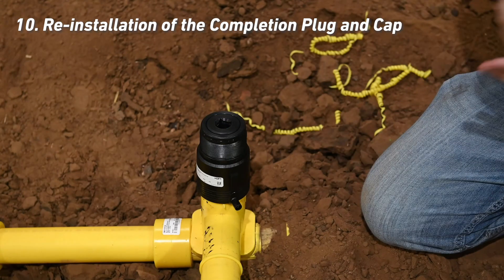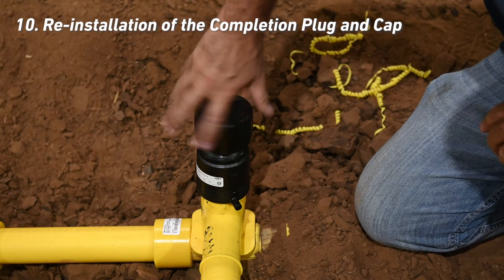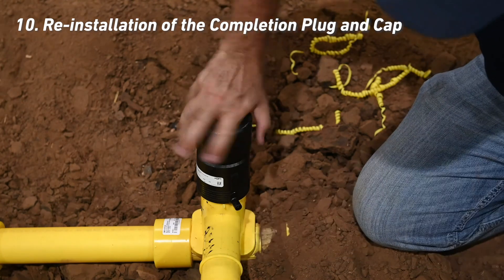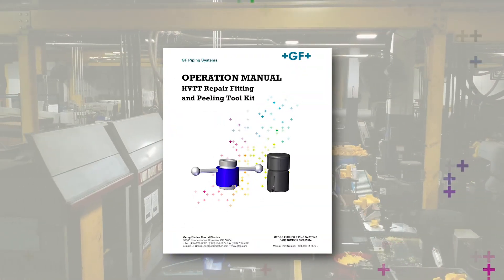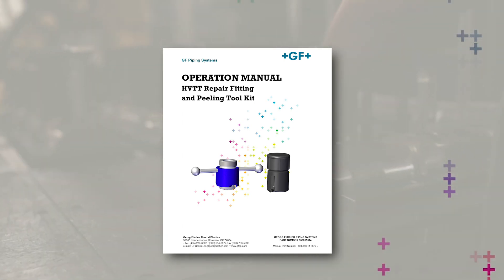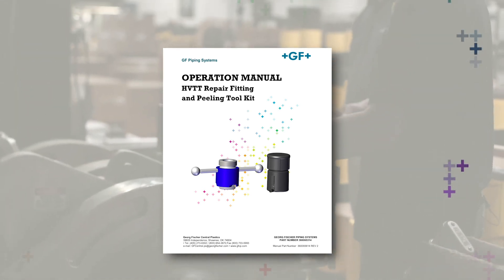Over-tightening will make it difficult to install the cap in the next step. Reinstall the cap by turning it clockwise by hand, careful not to cross thread. Finally, check for leaks to complete the repair. For information on the maintenance and repair of the equipment in the repair kit, refer to the HVTT repair fitting and peeling kit manual that comes with each repair kit.